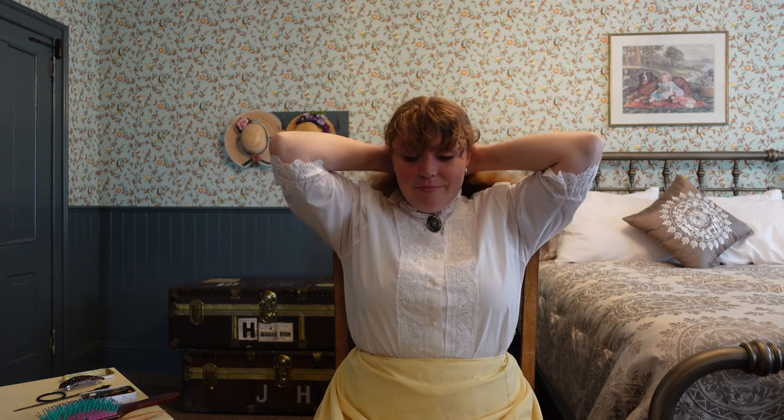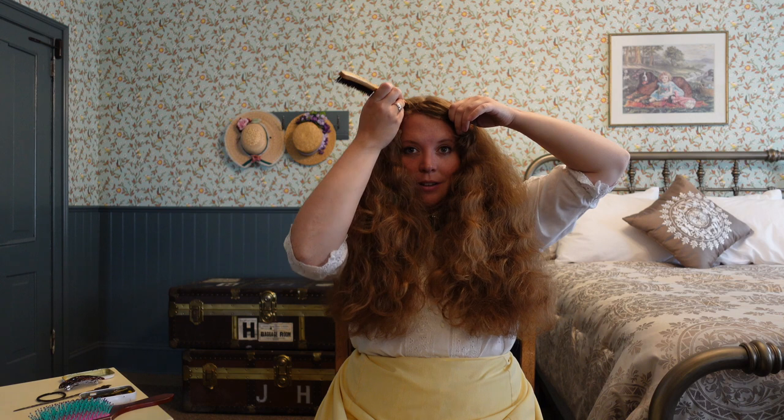This is the look that I do most days at Fort Steele, as it's very fast and very simple. I like to do mine with a side part, but you could do this with a center part as well. With my face shape, the side part just seems to work a little bit better. At that point my camera died and I had to switch to my iPhone.